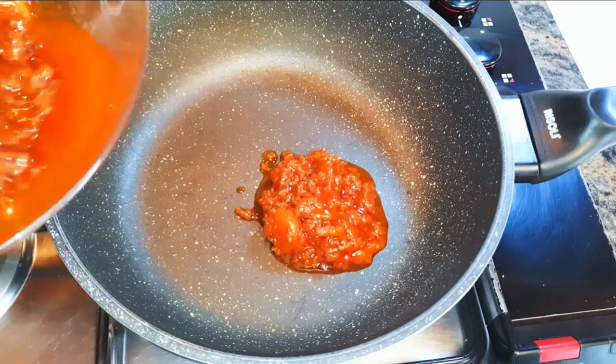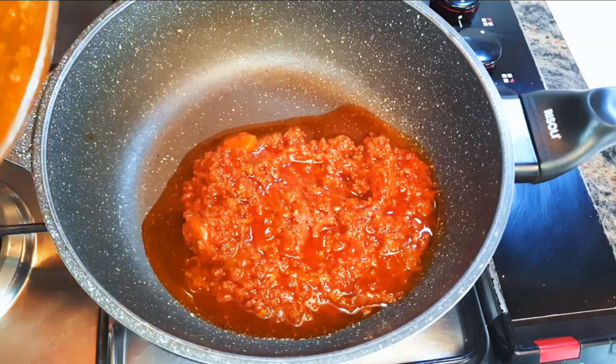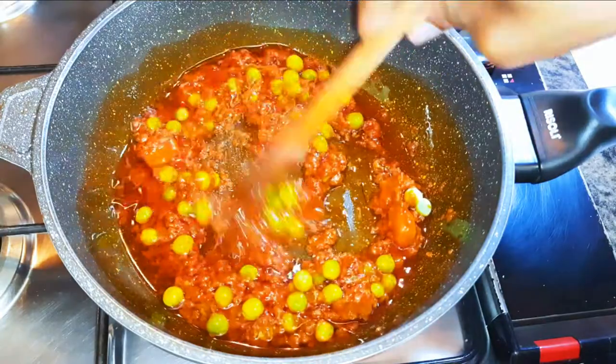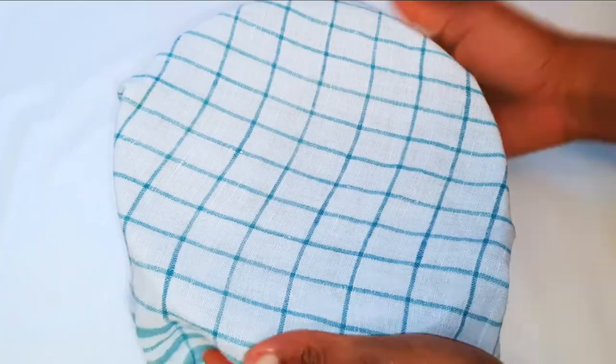I'll put a pan on the fire and come in with my chicken stew. I'll drop in some garden peas, cover this up, and let it cook for about two minutes.